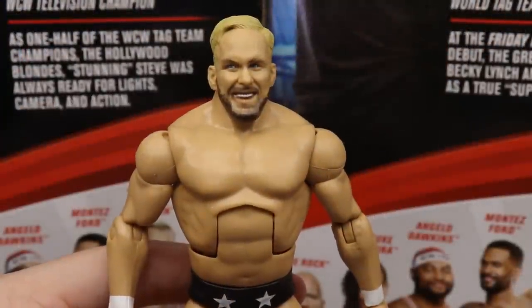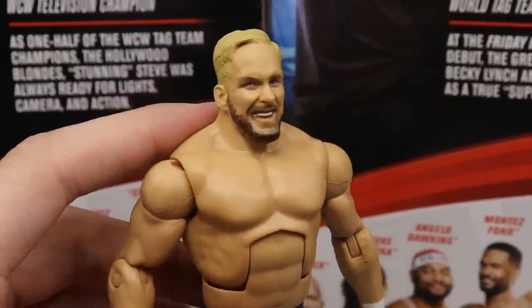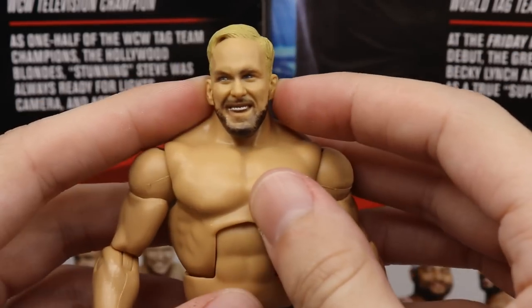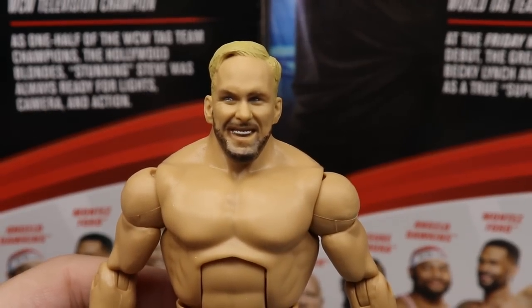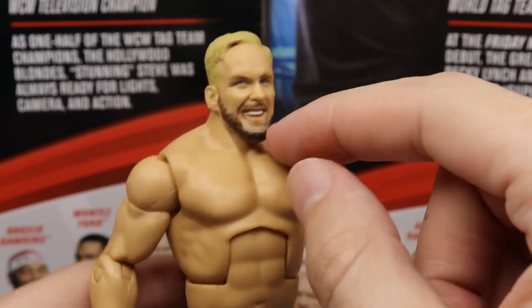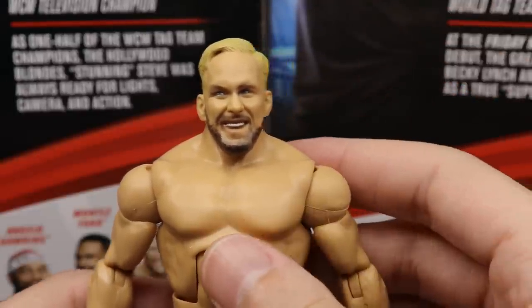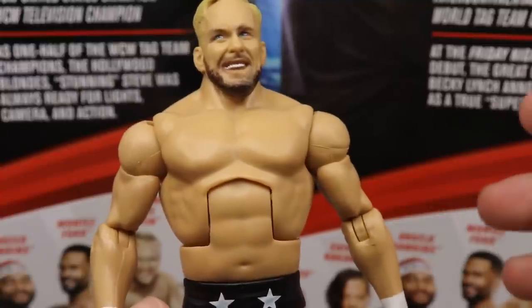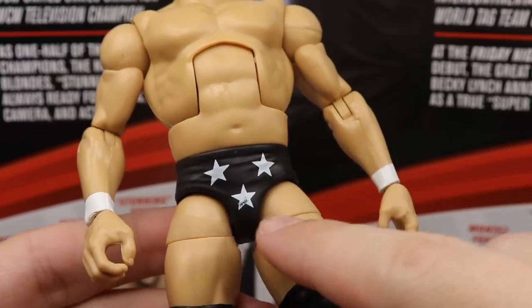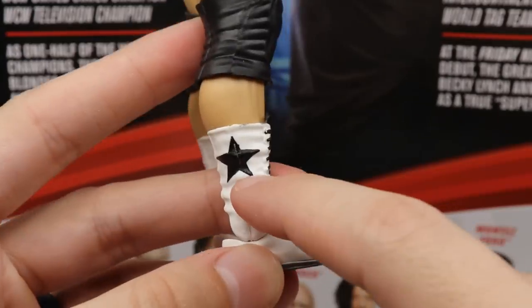Getting into Stunning Steve himself - I like this head sculpt a lot. He is looking off to the right and I wish he was looking forward, but I like the blonde combed-over haircut. I think the likeness to Steve Austin is totally there. I like the beard and I think you could shave off the hair, give him the bald technique, paint a different beard color, and possibly make a smiling Stone Cold Steve Austin. Going down to the torso, I'm pretty sure they used a Ringmaster body with the Hollywood Blondes attire and stars.